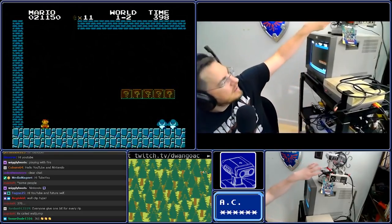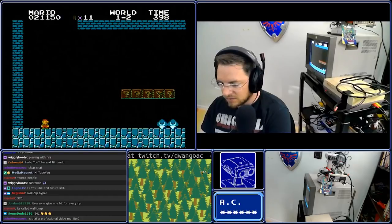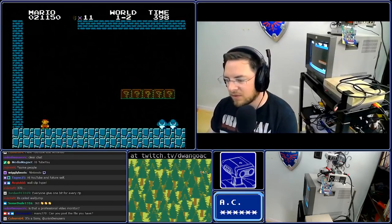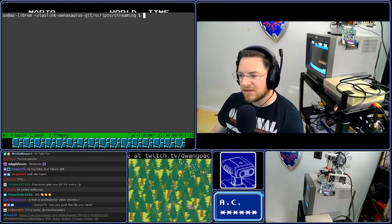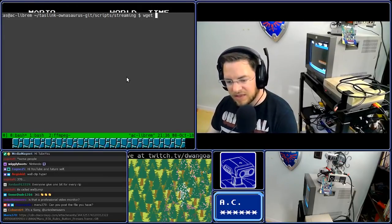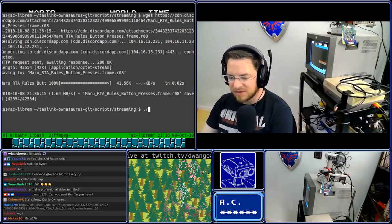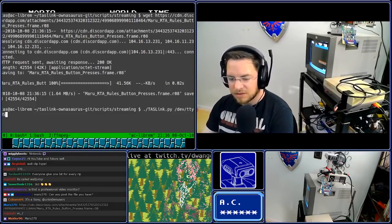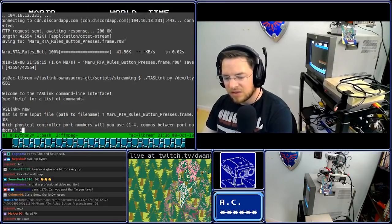TaskBot has a device, this little guy right here, that will show you what buttons he's pressing. Maru is here in chat and can provide a copy of a movie file — what we call it, an input file, a series of button presses for us. Thank you, Maru. Maru has provided this link you see right here, flashing in the lower corner of the screen. So I'm going to copy that link, paste it in here, and we're going to get that file. We've downloaded Maru's RTA rules button presses. This is RTA rules, meaning it will never press buttons that it should not press — it will never press left and right at the same time or anything funny like that.